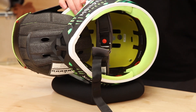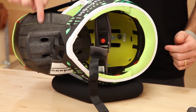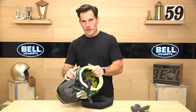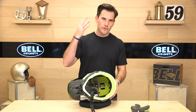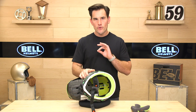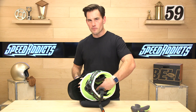See this yellow plate in here? That's the magic of MIPS. This plastic, slippery liner is installed between your headliner and the Styrofoam EPS, which is what crunches and absorbs energy on impact. That way, when you hit at a funny angle, your head slips inside of the helmet instead of just coming to a firm stop that transfers more energy into your head. If you don't have this slippage with the MIPS liner—polycarbonate under $200, MIPS liner, removable washable liner.